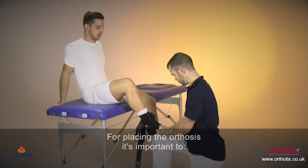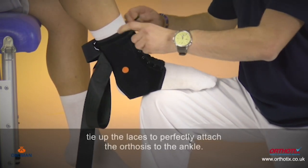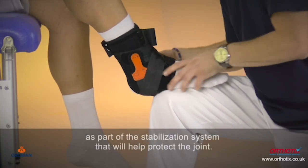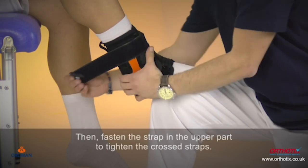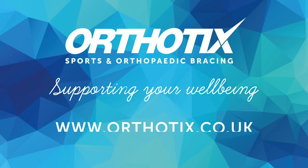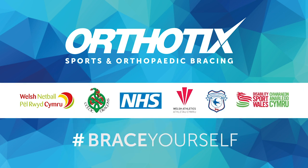For placing the orthosis, it's important to tie up the laces to perfectly attach the orthosis to the ankle. Then, fasten the cross straps as part of the stabilization system that will help protect the joint. Finally, fasten the straps in the upper part to tighten the crossed straps.